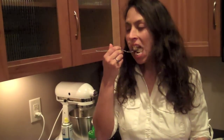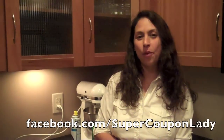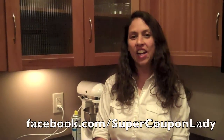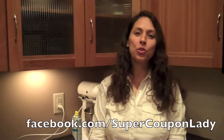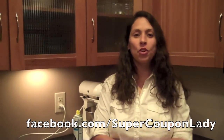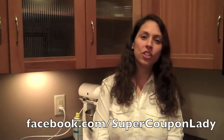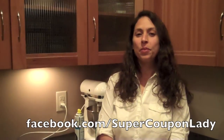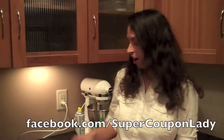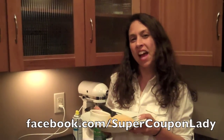Let's see how it tastes. Mmm, very good! Thanks again for joining me on Yummy Recipe Monday where we make Valentine heart calzones. Make sure to join us each week right here on SuperCouponLady.com. Don't forget to join our discussion over at Facebook.com/SuperCouponLady and let us know in the comments below what your family thinks of your Valentine heart calzones. I know my family is going to love these. Have a great day! Happy Valentine's!